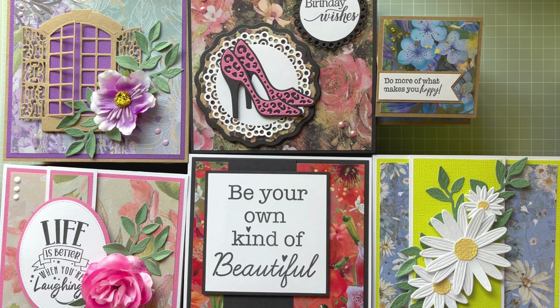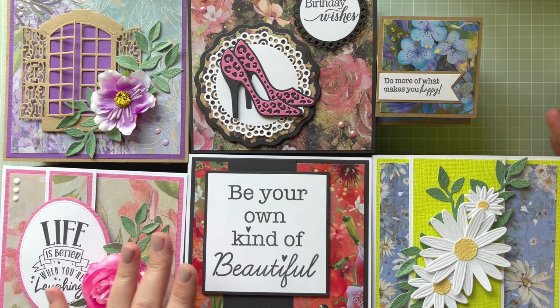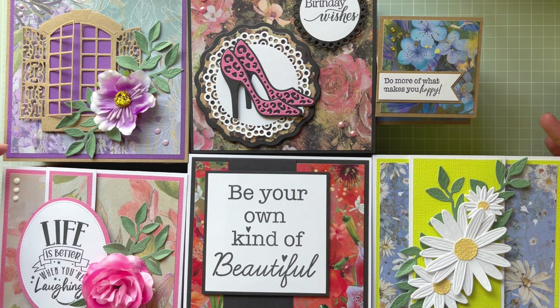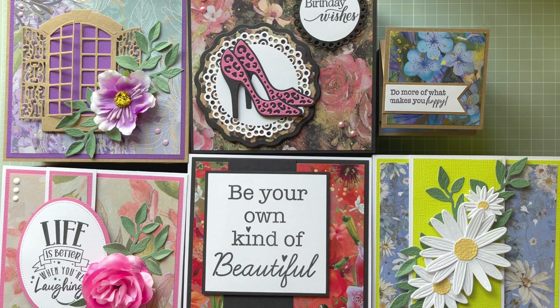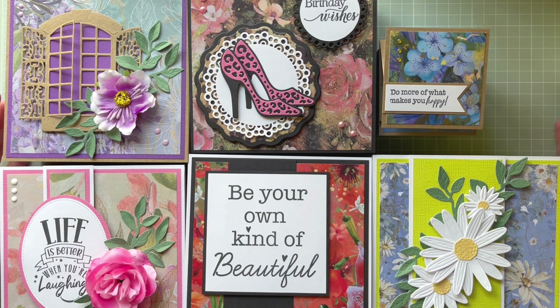They're all different — I tried to create different things, not only with sentiments but also a floral composition on the stopper, and this simple one to show you can use a single drawer as well. I'm quite happy with what I created and I hope you'll like it too. If you're new to my channel, give me a thumbs up, subscribe, and hit the notification bell so you don't miss any new videos. Thank you so much for watching — see you in my next video, bye for now!